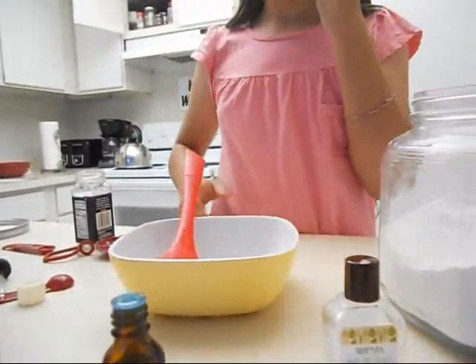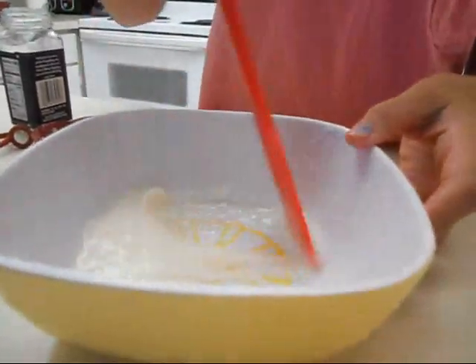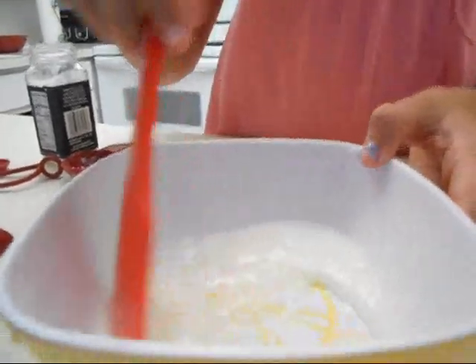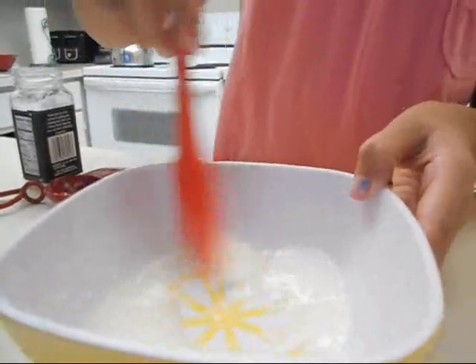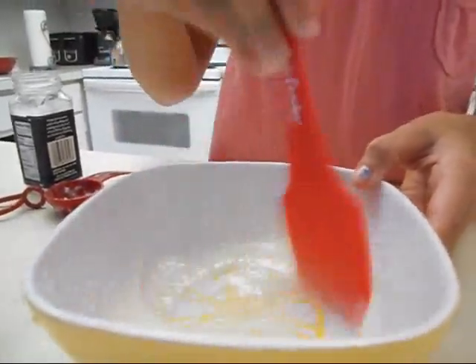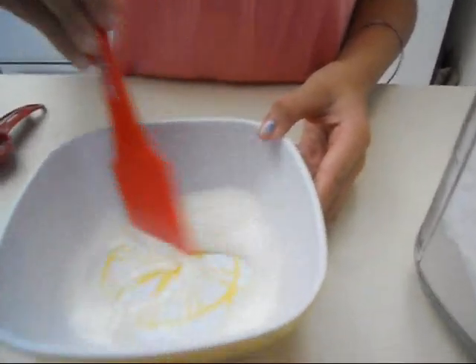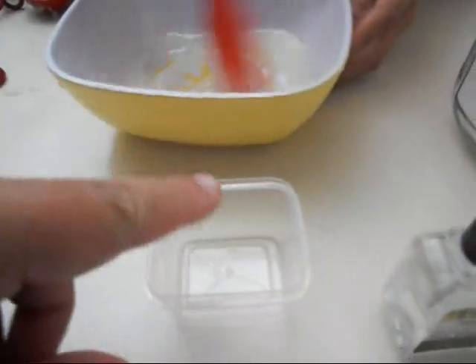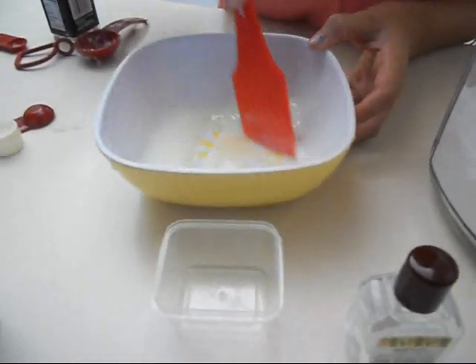I happen to be allergic to tea tree oil, so I don't put it in mine. Then we're going to mix that all up. Because it's really liquidy from the heat, we're going to pour it into a container and put it in the refrigerator for a couple of hours. It will get completely solid like a rock, but then it will thaw out a little and become a paste. You just stick your finger in the paste and spread it underneath your arms, and it works really well.